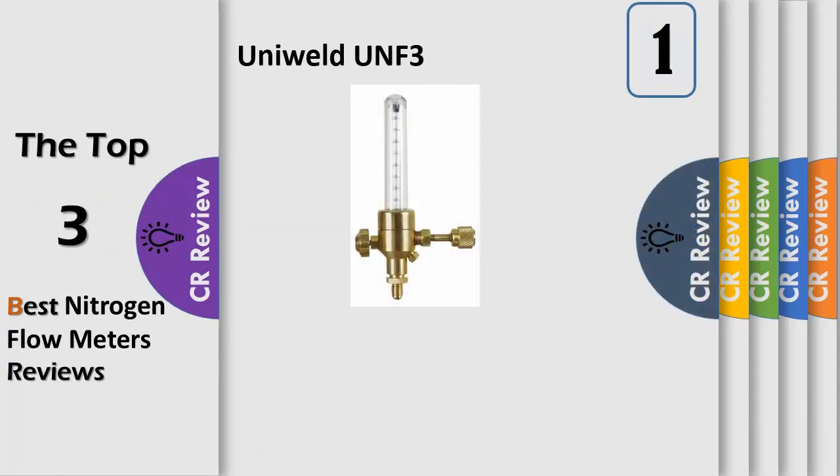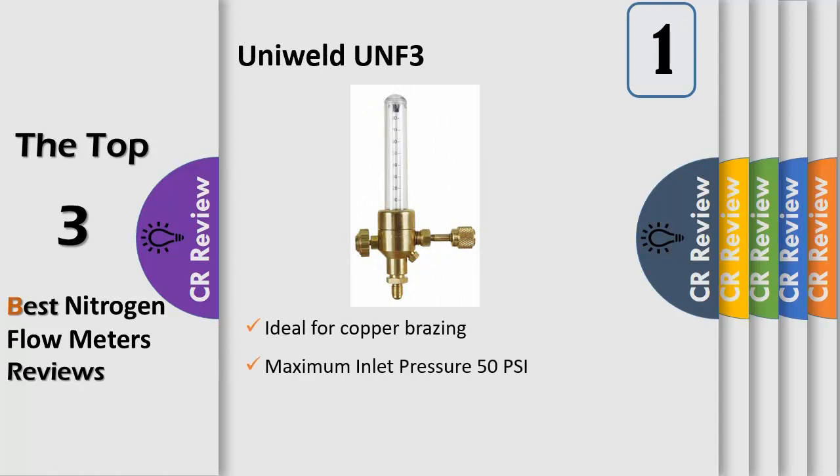UniWeld UNF3 Nitrogen Flow Indicator provides extremely low-pressure precision gas flow control over nitrogen purging applications during the brazing of copper tubing in air conditioning and refrigeration systems. The nitrogen must be flowing to displace the oxygen inside the tubing during the brazing process, preventing internal oxidation and the resulting scale.